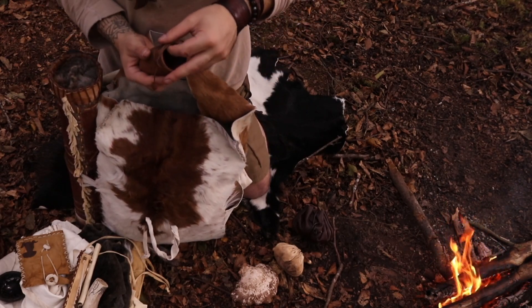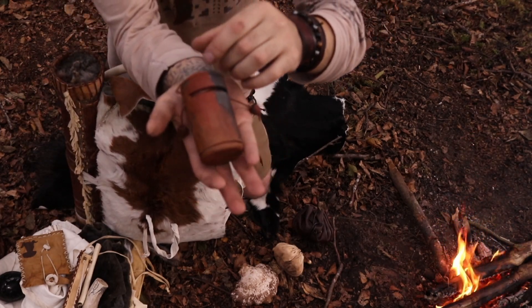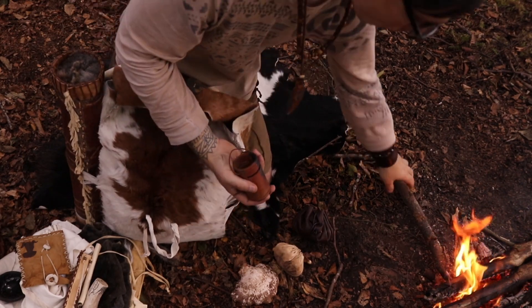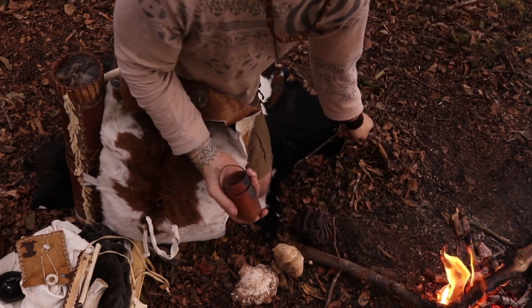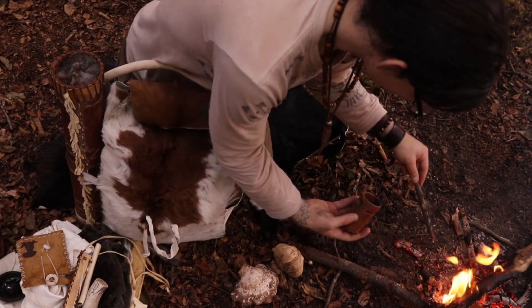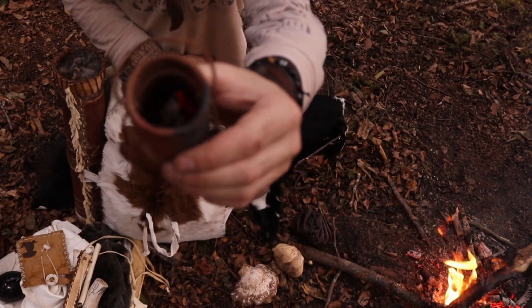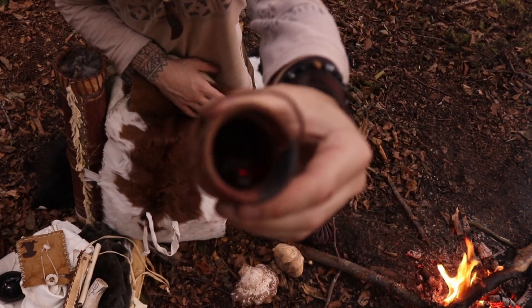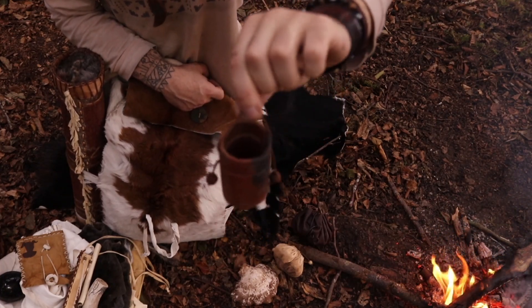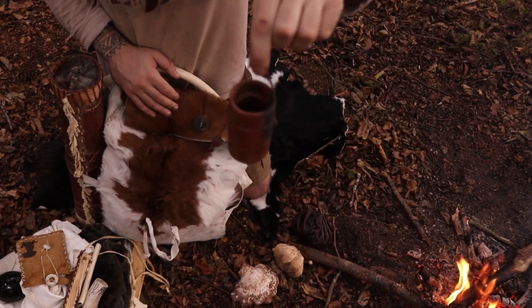Sticking with the fired clay theme, this is for transporting fire. If I want to transport my fire to a new location - funnily enough I have a fire next to me so I can actually show you this - I can take embers and just chuck them in there. Now I've got an ember and I can just carry it along safely without risk to myself or the environment. I don't want to be dropping embers and setting stuff on fire. So that's what that's for.